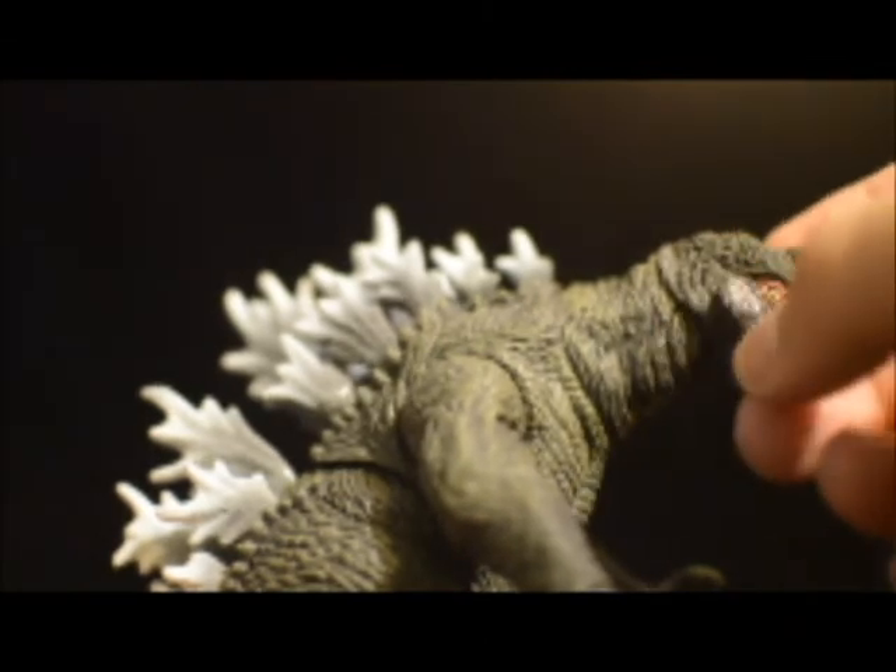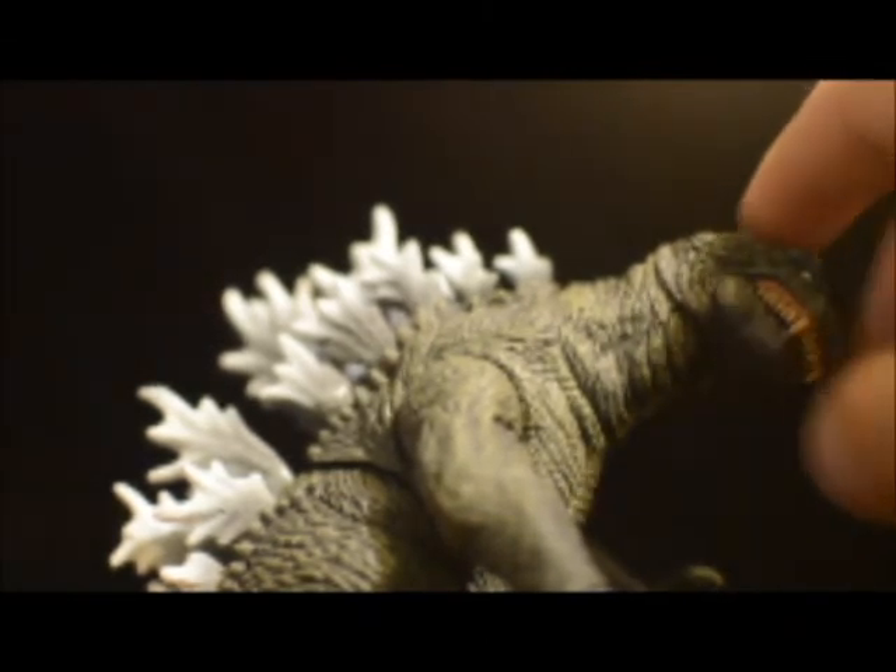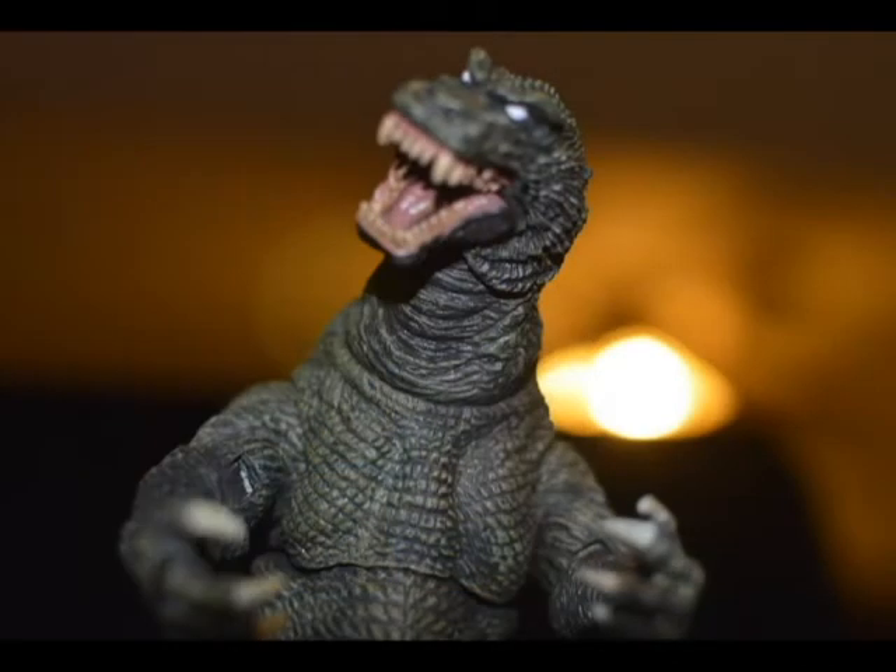The face itself is just beautifully detailed in general. I like how they did the white in his eyes, just like in the movie, which really captures just how evil he was in that film.